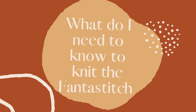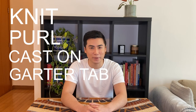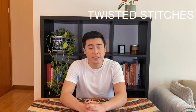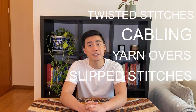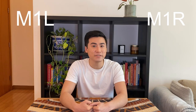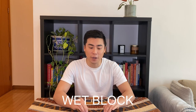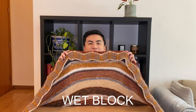So what about the Fantast Stitch specifically? Here are the techniques used to accomplish this beautiful design: knit, purl, cast-on any method, garter stitch tab, picking up stitches, twisted stitches, knitting or purling through the back loop, cabling, yarn overs, slipped stitches, alternating yarn, make one right, make one left, knit two together, slip slip knit, I-cord bind off, and finally it'll be great if you know how to wet block to really smooth out those chevron edges.